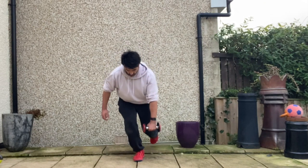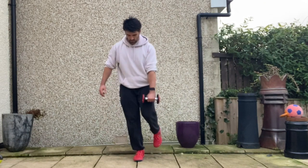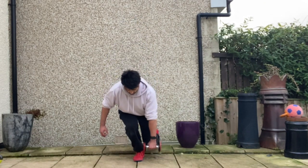Make sure you maintain a nice tripod position with the weight bearing leg. Keep your knee tracking centrally over your toes and make sure your hips don't deviate side to side.